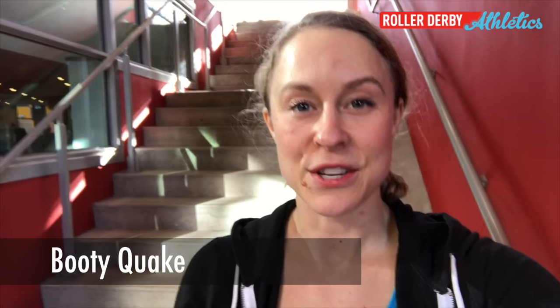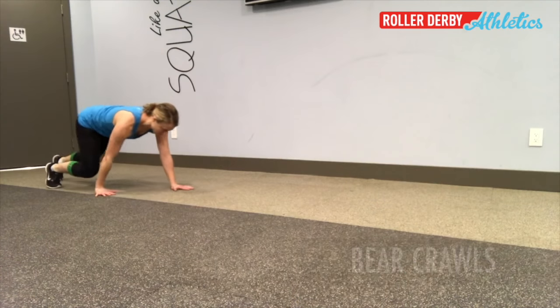Hey, what's up, it's bootyquake and I want to show you a new move that if you're not doing it, you should be. It's called bear crawls — let's go check it out. It's pretty much what it sounds like.